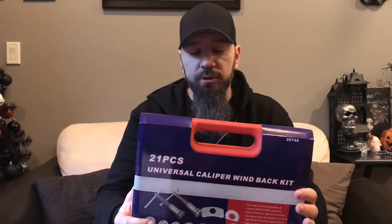Today I picked this up a couple of days ago — I picked it up on sale at KMS Tools. I've been in super need for one and it's the universal caliper wind back kit. This one I picked up from KMS Tools for 30 bucks; it was on sale, regular 70 bucks.